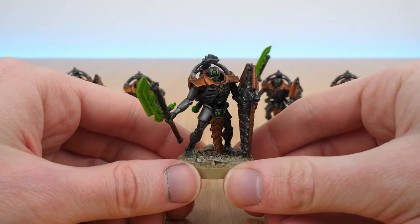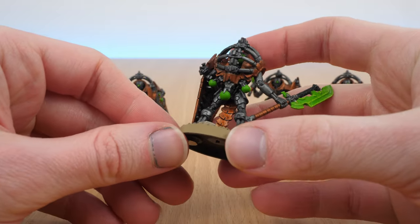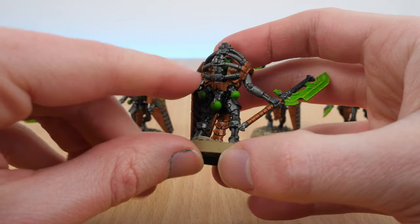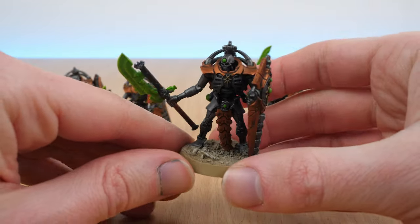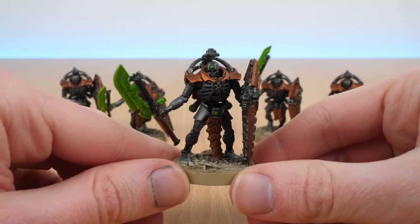I just mixed the two kits together, taking parts from each. Normally with the Triarch Praetorians they actually have a tail that would come out the bottom, but I literally just didn't add it on and the ball joints here seem to cover it quite well, so you wouldn't even know it's meant to have an extra bit there. Other than that everything is just a nice blend of the two kits.